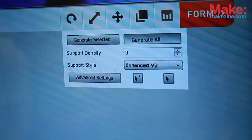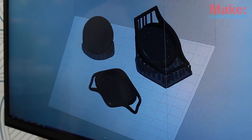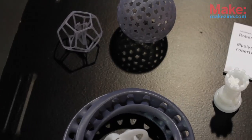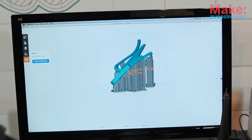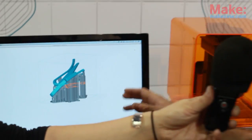So here we have Preform. Preform is software that allows you to import your STL or OBJ file. So whatever 3D CAD software you're using, you can import your model in. What we're really proud of is our automatic orientation and support generation tools. What we're really trying to do is put the focus in 3D printing where it should be — on the creativity of the maker and the modeler, as well as on the quality of the finished product.